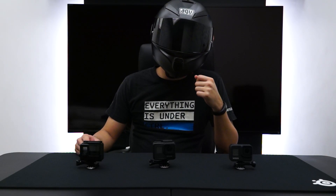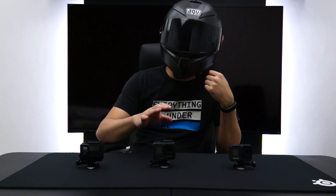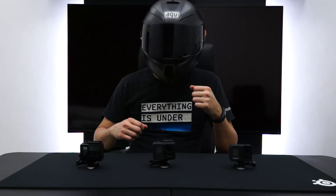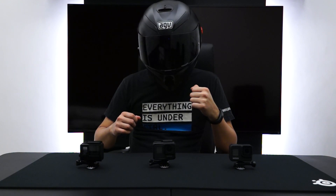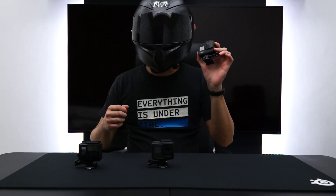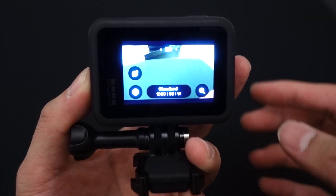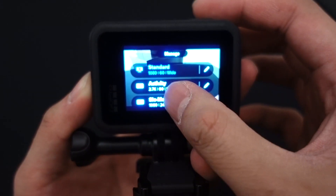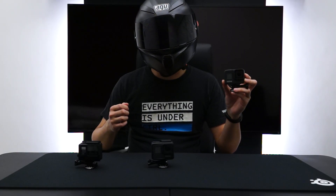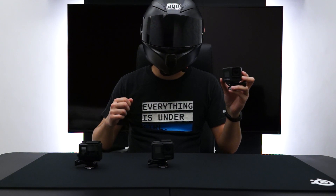I hope you guys liked that video in terms of testing the stabilization — no stabilization in the 4, HyperSmooth stabilization in the 7, and HyperSmooth 2.0 stabilization in the 8. Personally, I think the stabilization of the GoPro Hero 7 is very, very good already in terms of motovlogging. So what is the advantage of the GoPro Hero 8? The things I like about the GoPro Hero 8 is the ease-of-use menu system, which basically allows you to define your most used settings into different presets. When doing motor vlogs, you don't want to think about what settings you have in the camera — you just want to record.